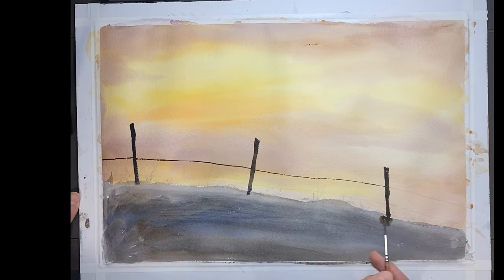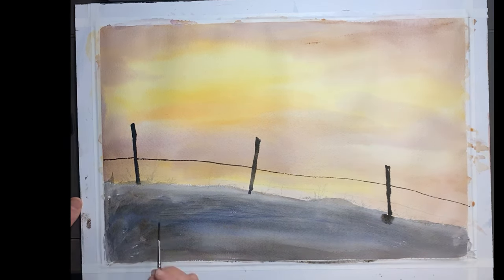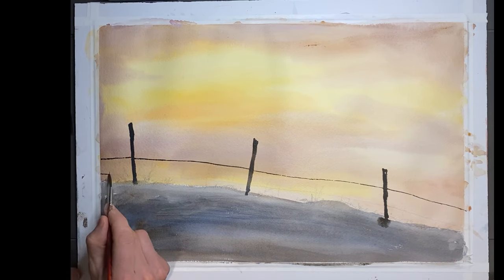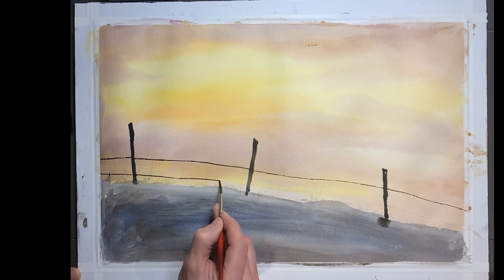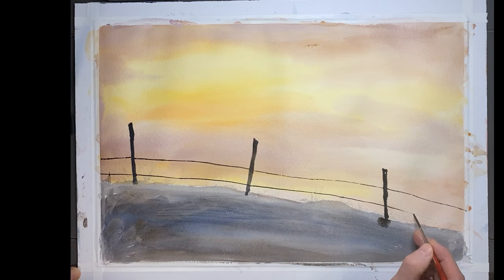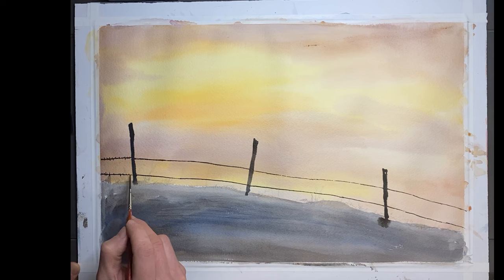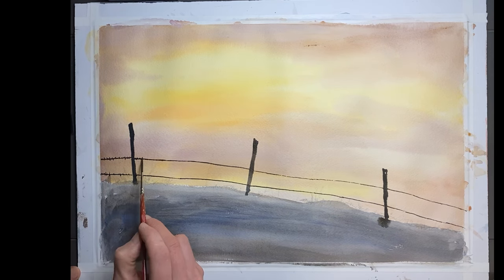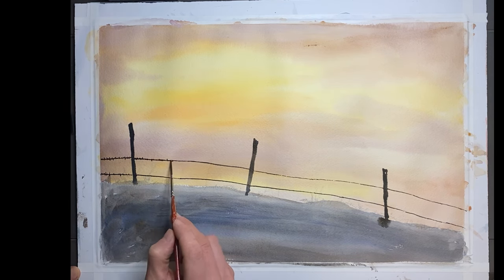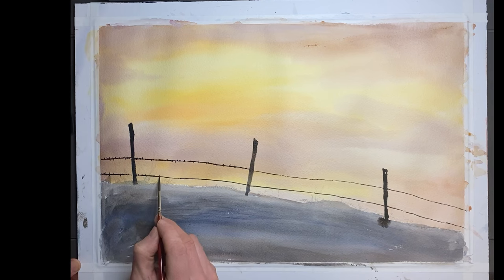Now painting in the barbed wire fence. To paint the barbed wire fence I'm using a rigger brush, and going in and creating little indications of the barbed wire. This might take some time, so don't worry — I won't make you watch the whole thing. We'll just skip to the end.